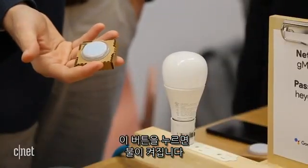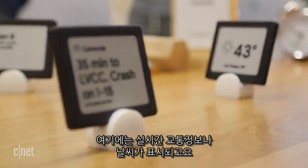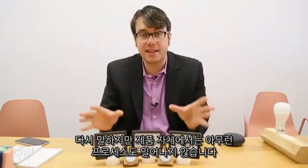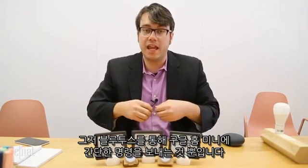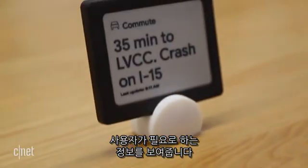I can press this button and it can turn on a light. This can continually show traffic information or weather, and it's not processing anything itself. All it's doing is sending a simple command to your Google Home Mini through Bluetooth. The Google Home Mini sends that command up to the cloud, receives the necessary information, and it comes back down here and shows what I need to know.